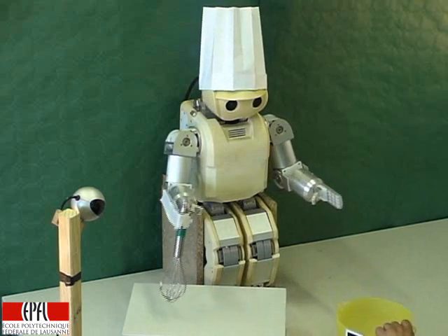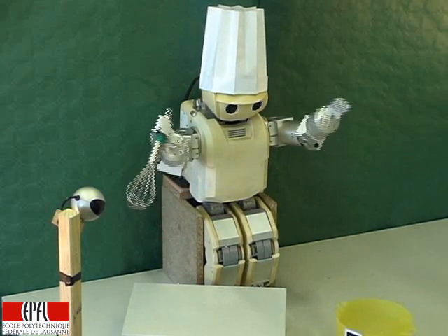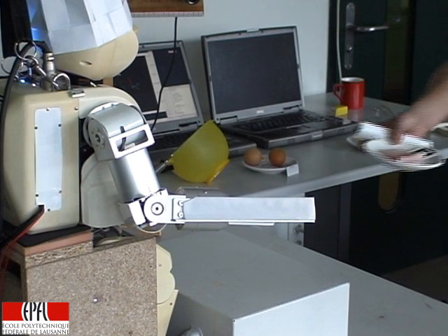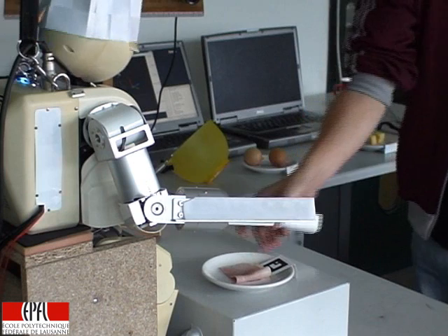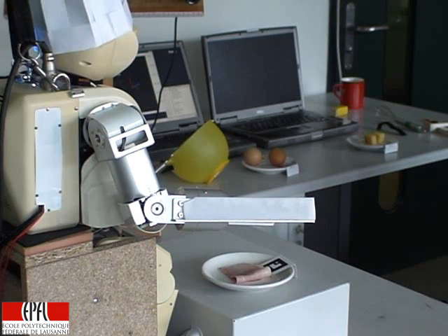Are you happy with this? Yes. Do you want me to repeat? I have seen something. Is this a pig? Do you want me to prepare it?